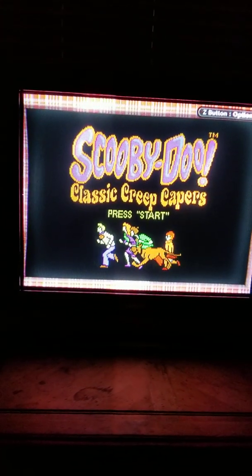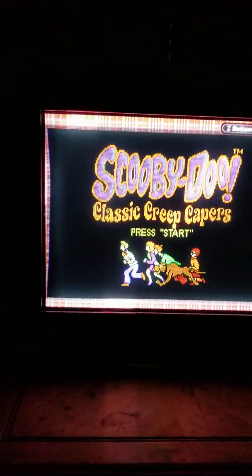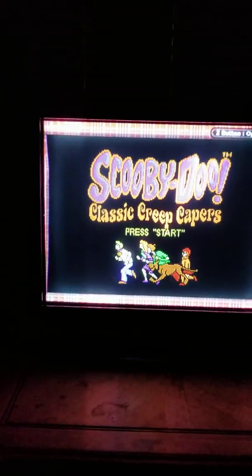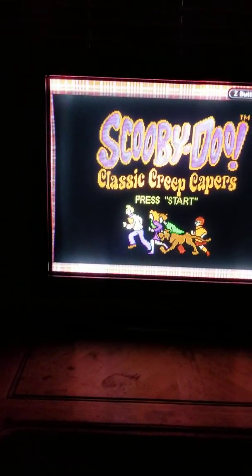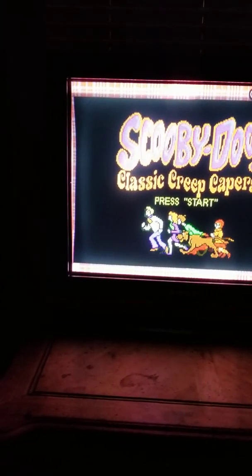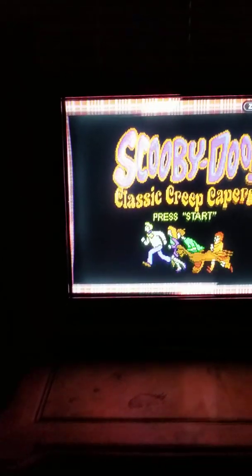I'm not really hearing anything so I'm gonna hit start. I know it's a Game Boy Color game — it's Scooby-Doo Classic Creep Capers. So I think when I hit start I should hear some audio. If I don't hear any audio then I probably need to plug in the other cables, because this might just be for visuals. So let me hit start on my controller — let me unwrap my controller real quick and hit start.